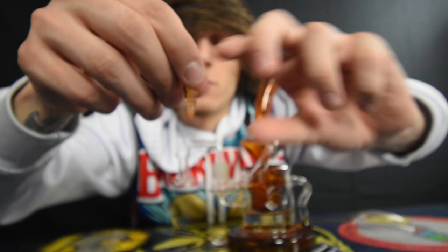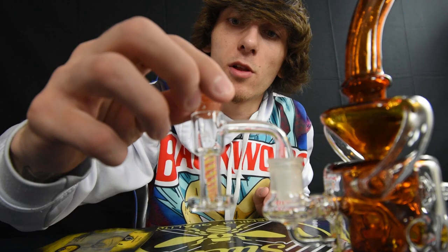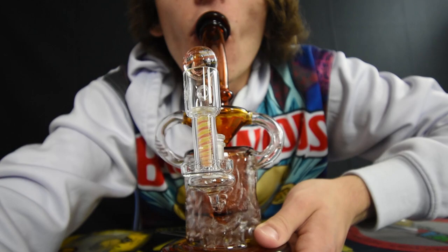Here is the screw — we're just going to insert it into the terp slurper like this, as you guys can see. And then you just put your marble on here, and this is the function you're going to see — check it out.